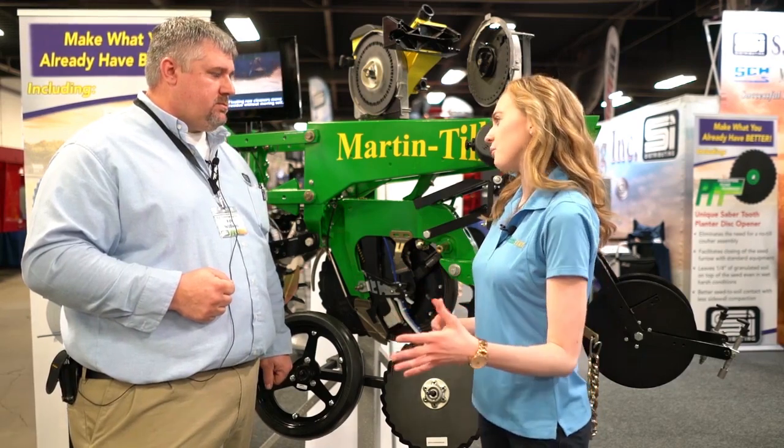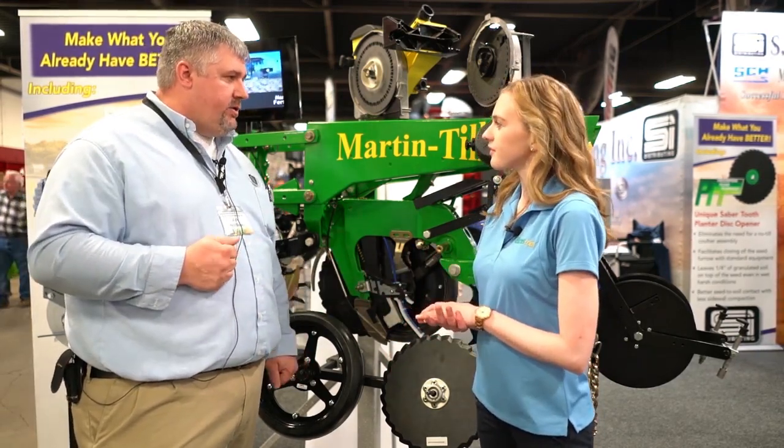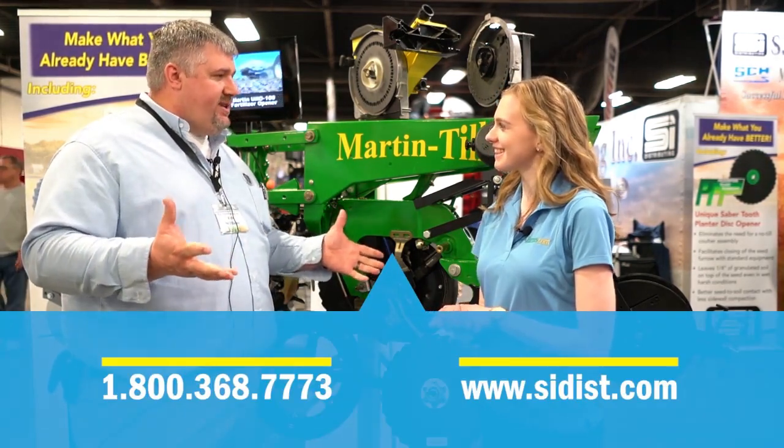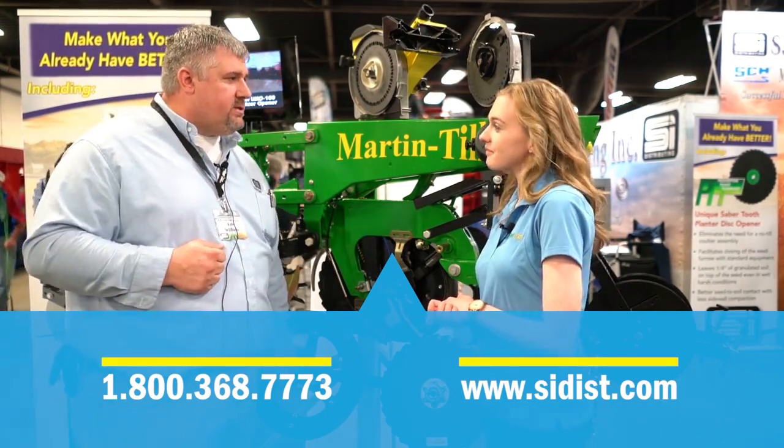If someone wants more information or wants to purchase one of these products, you can call our 800 number: 1-800-368-7773. You can check out our website at www.sidist.com, or you can visit one of our 2,000 dealers across the country.